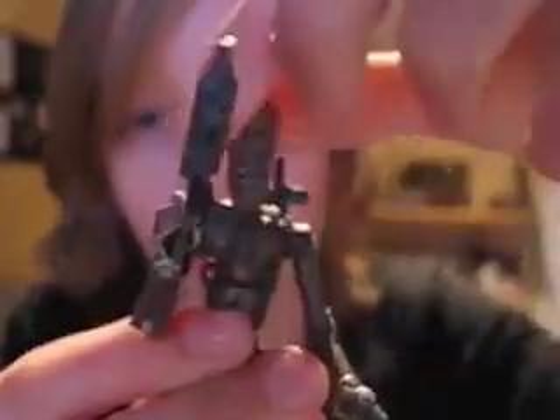He's got a swivel neck, swivel and ball-hinged shoulders, ball-hinged elbows, swivel wrists with a hinged upper hand — so he can grab things — and an opening claw.